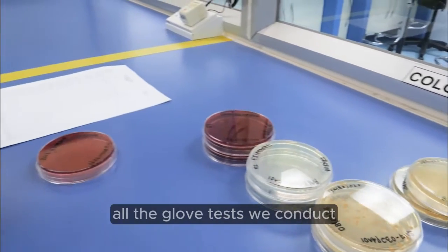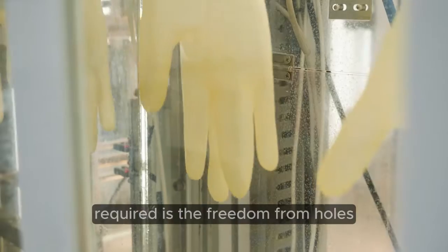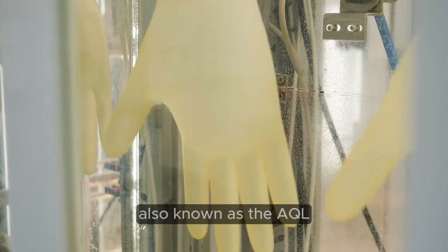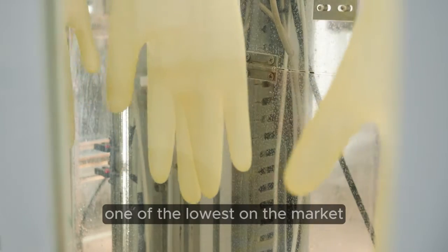All the glove tests we conduct ensure Biogel complies with or exceeds international standards. One of these industry tests required is the freedom from holes, which is determined based on acceptable quality level, also known as the AQL. The Biogel range has an AQL of 0.65, one of the lowest on the market.